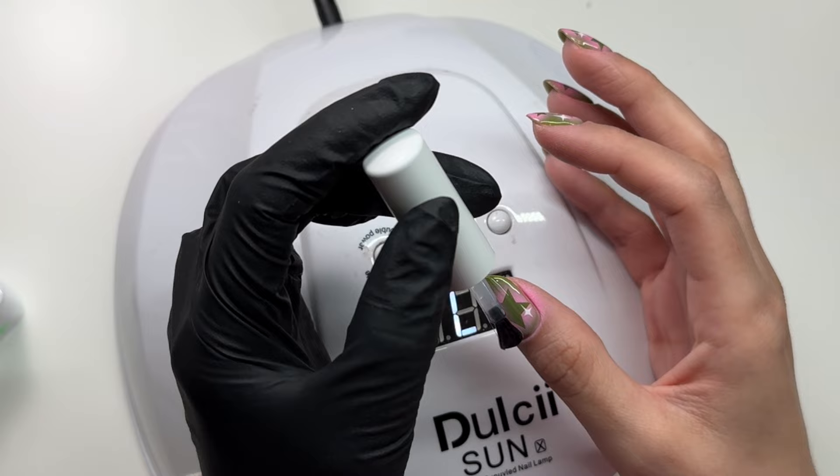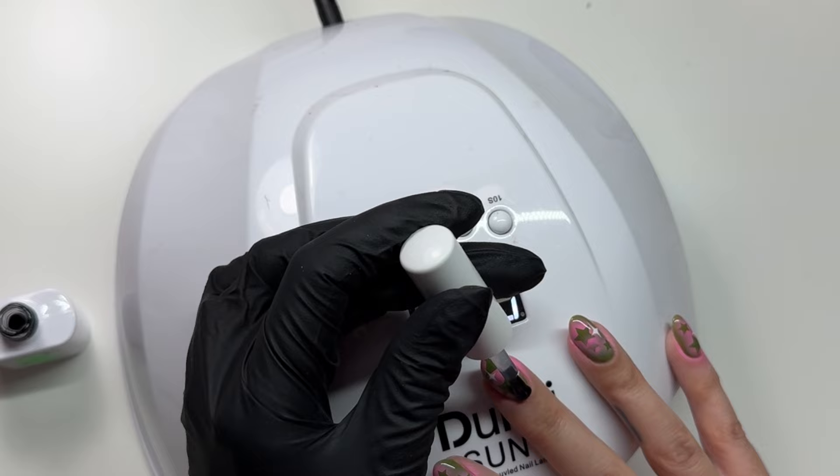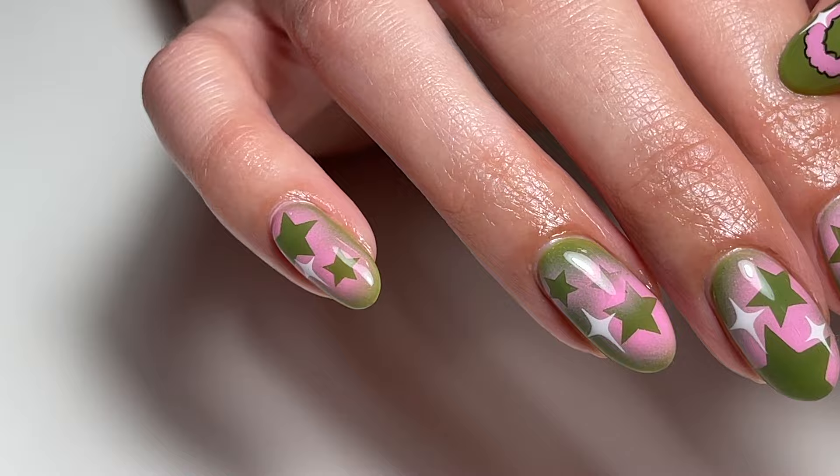And then I'm going in with my zombie top. See what a simple set this was — it feels too simple, but I love it. I loved this set so much I ended up keeping it on for five weeks. Let me know what you guys think down below and what videos you want to see from me next, and I will catch you in the next one.